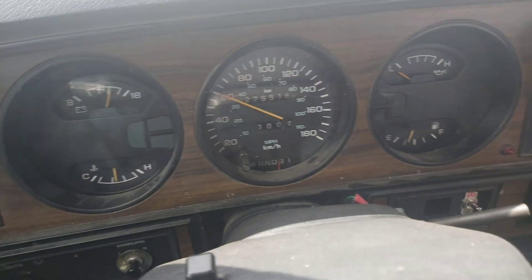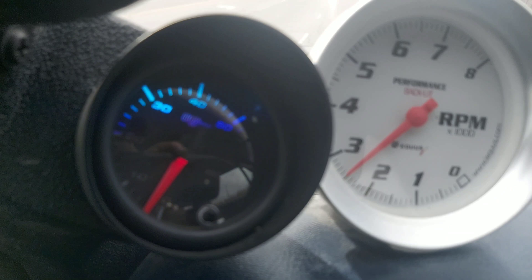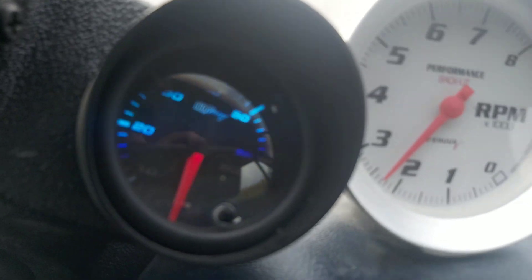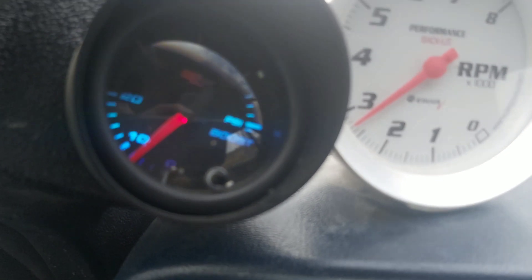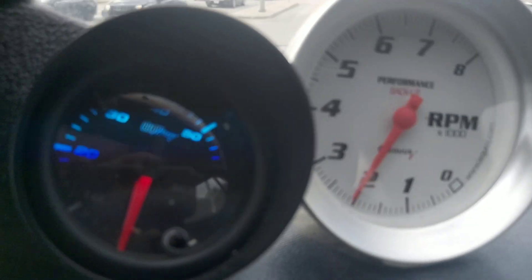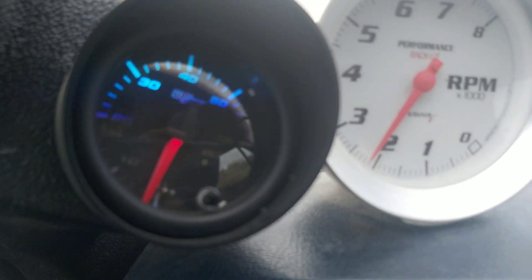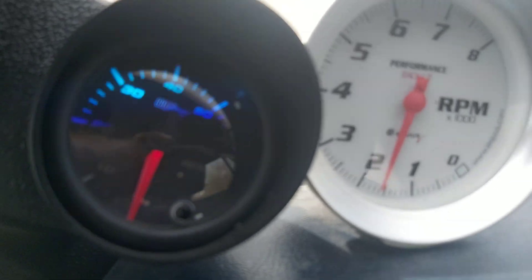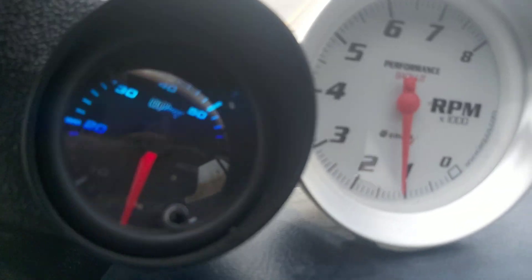Seems to work. This thing is insanely responsive — just barely touching it right now in mid-second gear. That's third. Barely driving hard, just barely touching it. Nice and clean out the back, not a lot of soot. Works perfect — never thought I'd see 475 spool that easy.